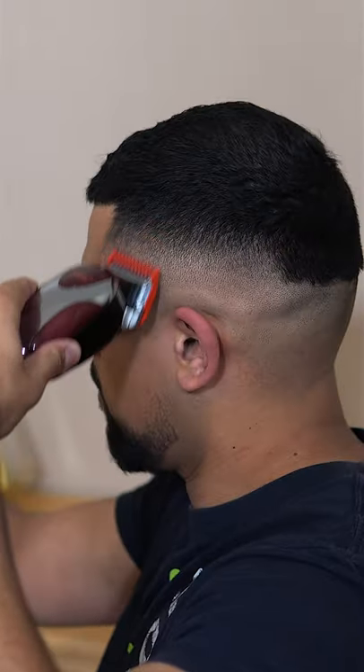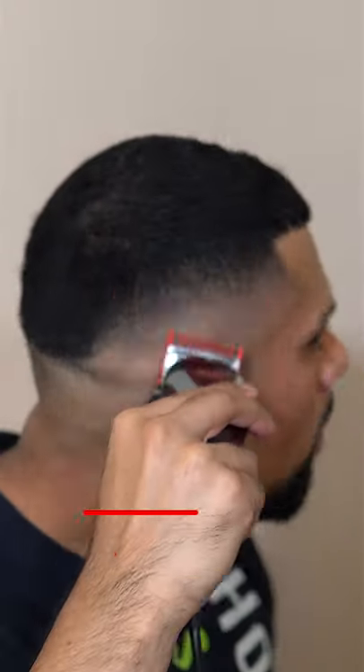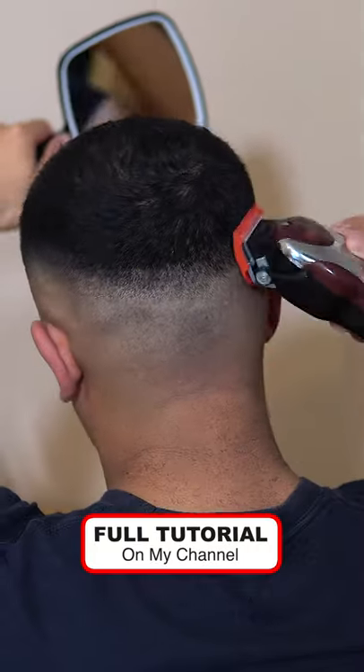Using clipper attachment number one, touch over any darker areas. Repeat the same seven steps for the opposite side and then the back.